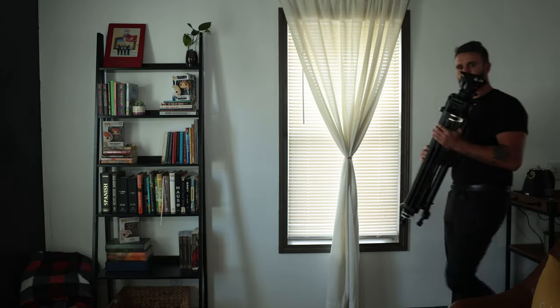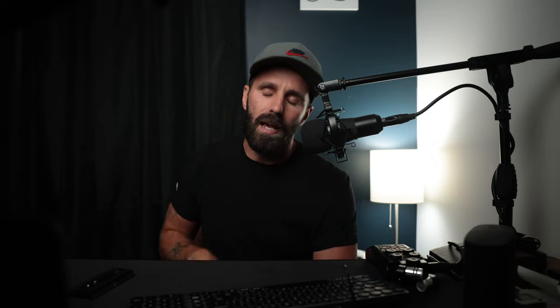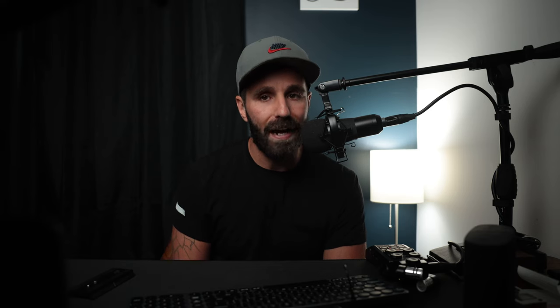Let's talk about it. When you buy this thing, it weighs 8.8 pounds — mildly heavy, but honestly not that bad. It has a max height of 74 inches, or just under six foot two. I'm 5'11", so it's got a little bit of height over me. It's got a max load of 17.6 pounds — this thing can hold some weight. So if you've got a Red Komodo and you're rigging it out, it should be able to hold it no problem.